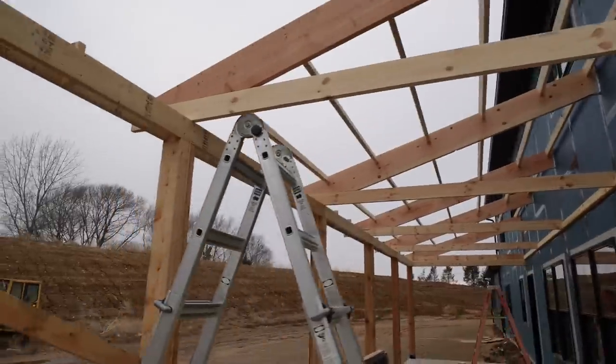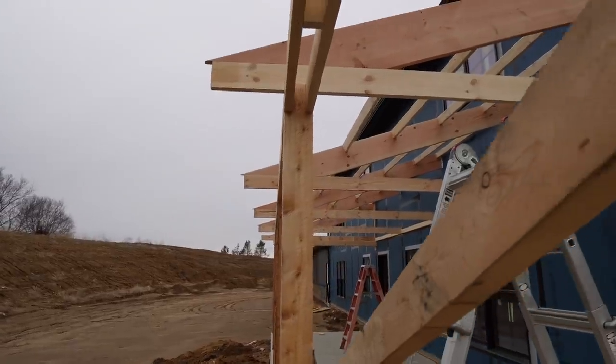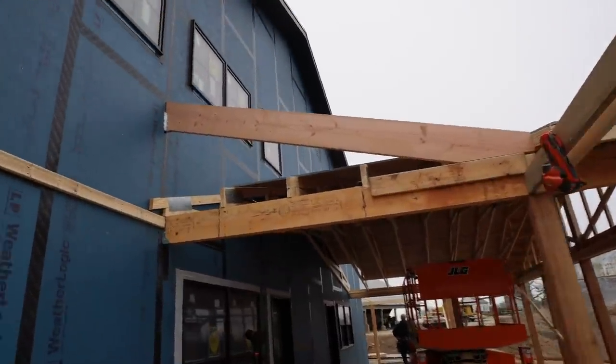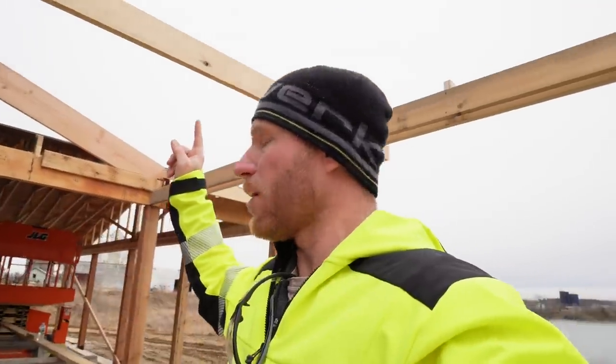We've got our first side of rafters and purlins installed. We had to make sure our tails were all in a nice straight line and that our posts were plumb — working our way around. This kind of defines the start of where our valley will tie in right here. What I've found so far on this job is that we're pretty consistently within an eighth of an inch of where I'd want to be. Now we've got to get some framing lumber for this hip and then work around the other side.